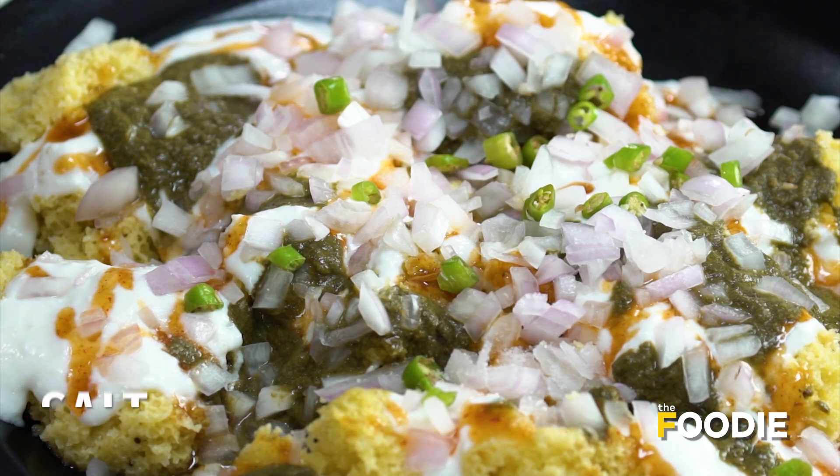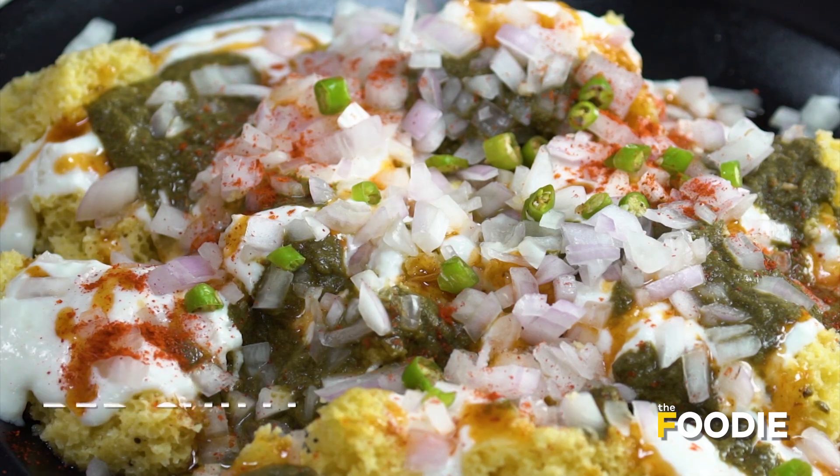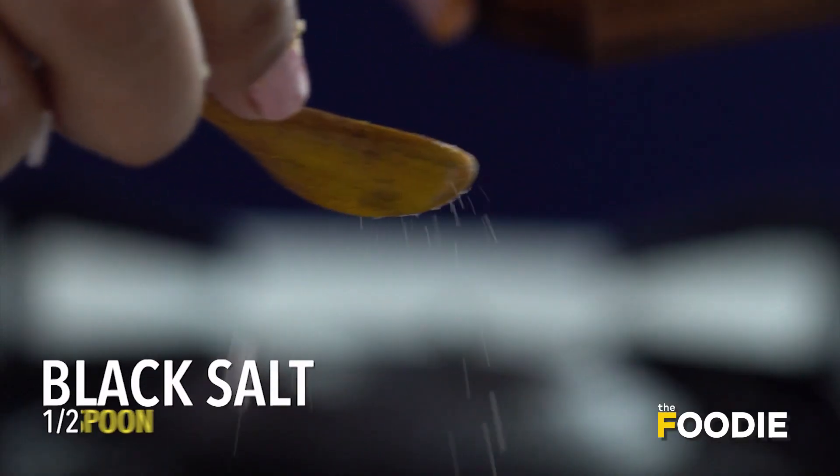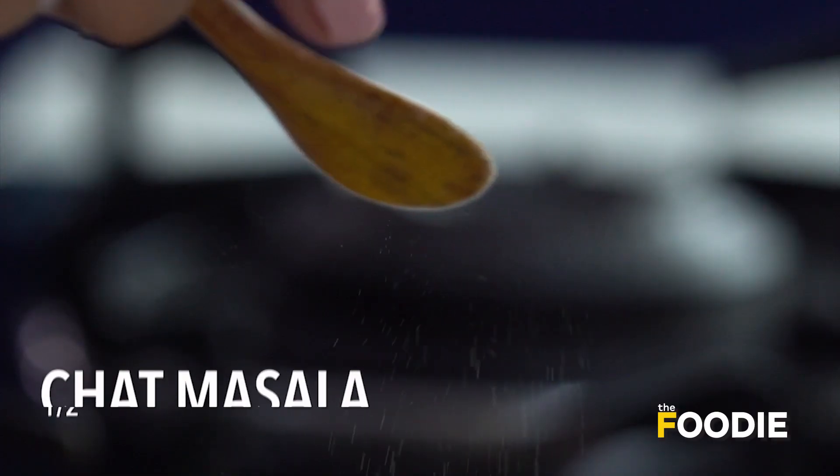Add a little bit of salt, some red chilli powder, some black salt, dried mango powder, and a little bit of chaat masala.